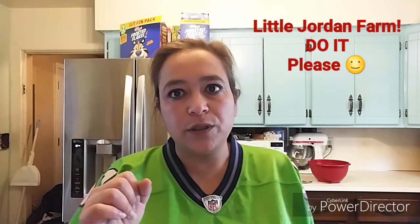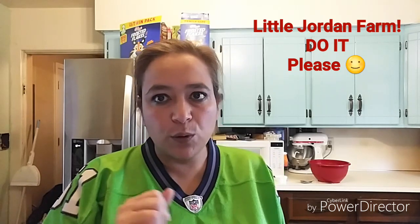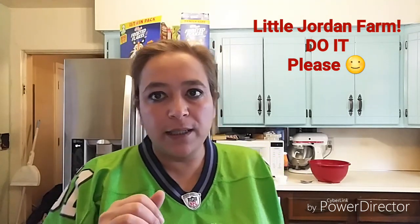Hey guys, welcome back to Pretty Girl Nano Farm. I'm Linda, and I'm here today because I'm participating in a collaboration with Two Family Homestead. They are putting on a collaboration for all channels to join — homesteading or not. It doesn't matter what you're doing, doesn't matter how many subscribers you have. You can be new or old, and it's free for anyone to join.